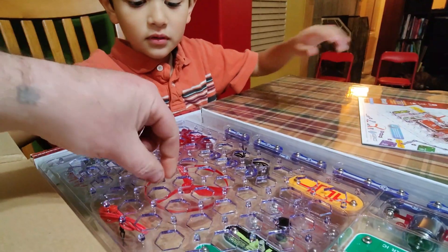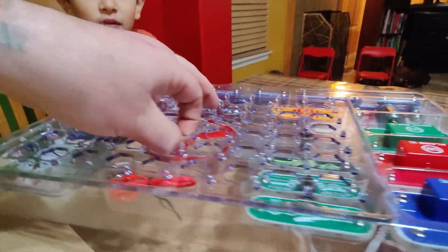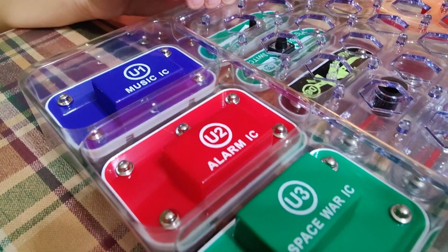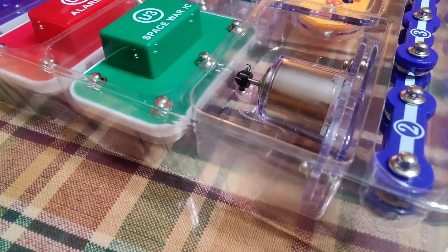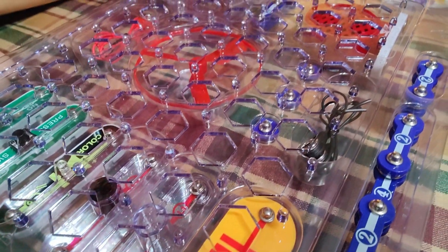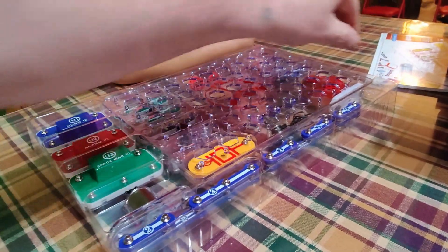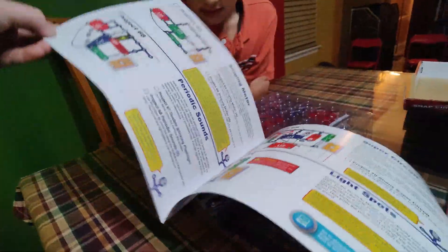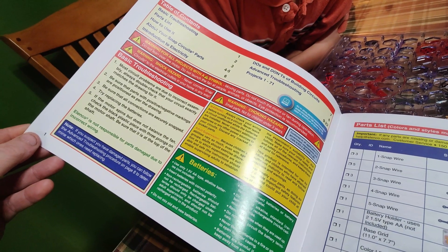Looks like it gives us a fancy little board of its own. Everything comes in a nice plastic tray. That's pretty cool — I see music, alarm, space war, there's all kinds of stuff going on. Looks like we have a motor, some different length wires. All right, are you ready to mess with this? Let's open up our manual.